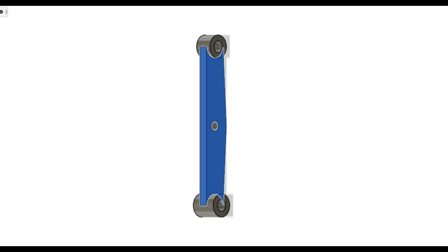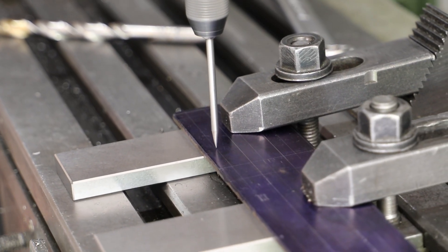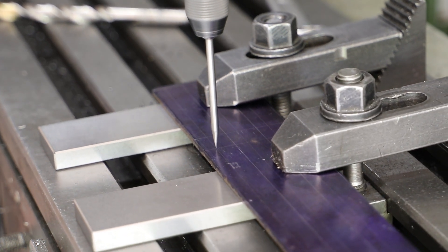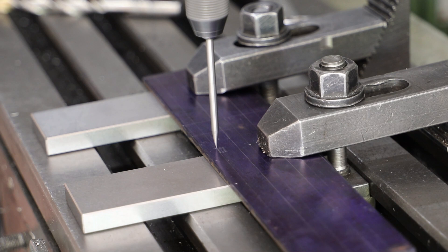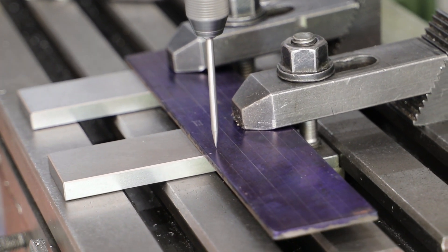I'll kick off with the main body, of which I need to make six. My primary concern here, given that they're all the same, is to minimise my effort in making them. I start off with a bit of 3mm mild steel plate. I've applied blue to it and marked some lines, though I only actually need one of these lines because I'll be working very much by the DRO.